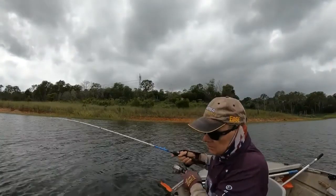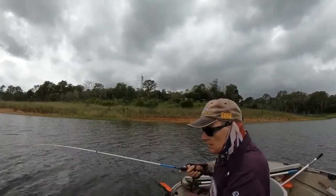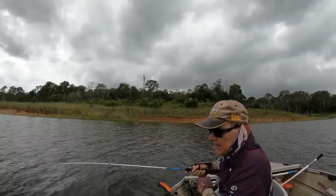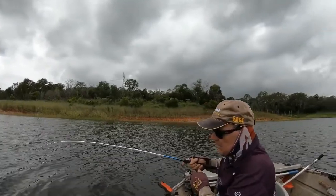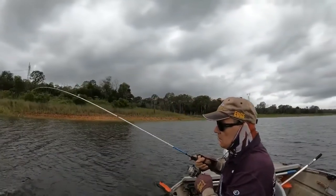Okay guys, we've got a bit of a nibble and we're hoping it's not the dreaded whiskery grunter or caddy. He's fighting like a caddy. Come on, let's see a big flash of silver. Oh, feel that drag — nice bat.